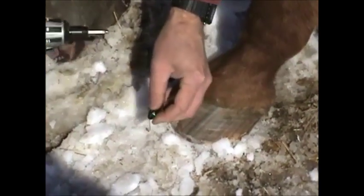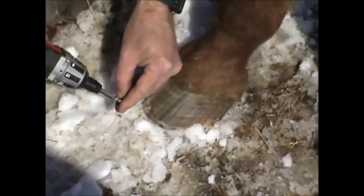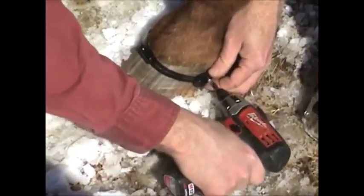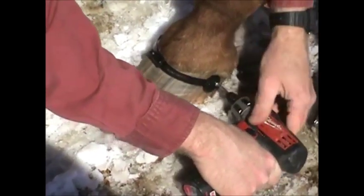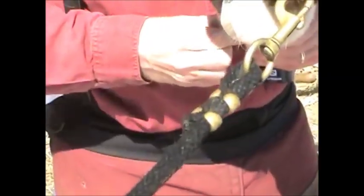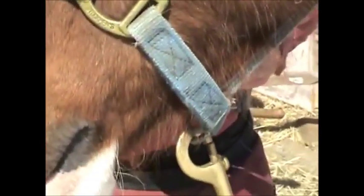Once you get the first two screws in, it goes a lot better. We'll sink this one and then do the placement, push it down where we want it, put the band on. Before they tighten — as the foot grows, it tightens itself. And these you tighten immediately on the spot. There's no shoeing required, so there's no pain involved.